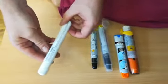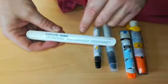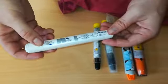Now the Emerade trainer. Again, you're looking for the lot number. I don't have one that's been fired for this one. And we're looking to make sure there's no discolouring.